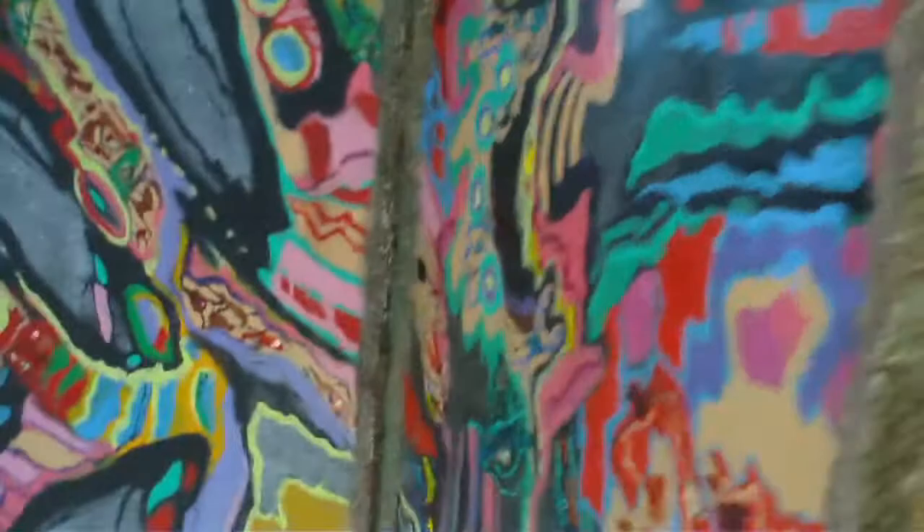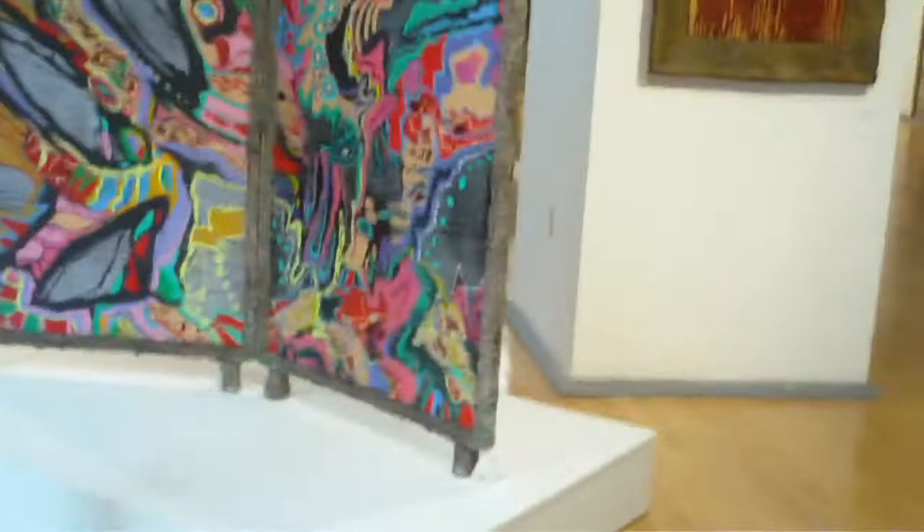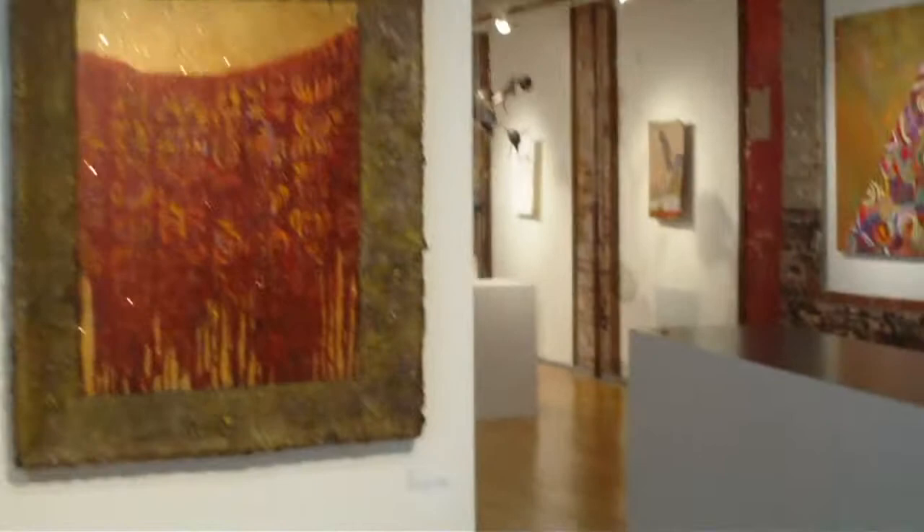The exhibit encompasses the entire first floor of the Goggle Works, and it's quite large. It was curated by Emily Christensen, who is the previous director of the Outsider Folk Art Gallery. She gathered these artists, both from Brooklyn and Reading, to compose this show.